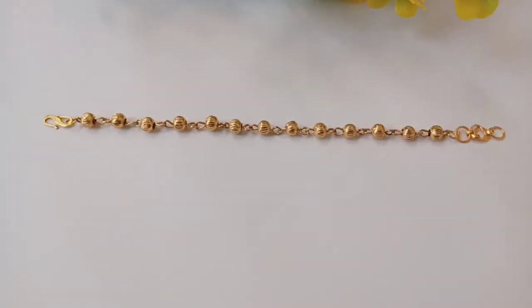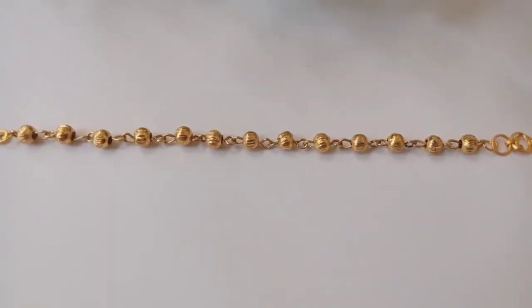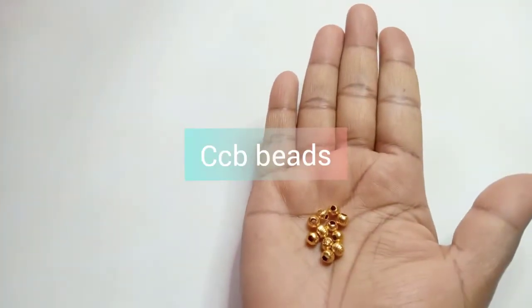This is a golden bead bracelet. This is a golden bead, and this is a golden CCB beads.